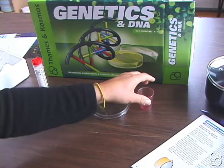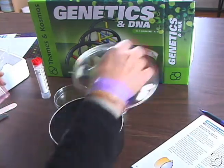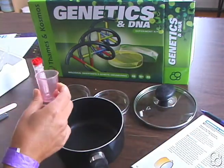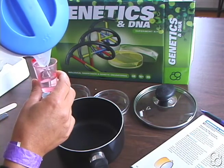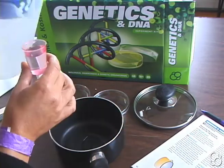First, measure 50 milliliters of water in the measuring cup and add it to the cooking pot. This measuring cup only goes up to 30, but you can measure 30 and then 20. There's 30 and there's 20.